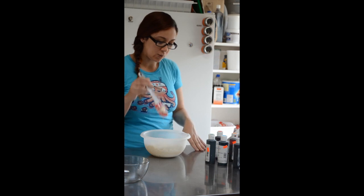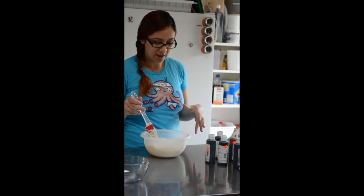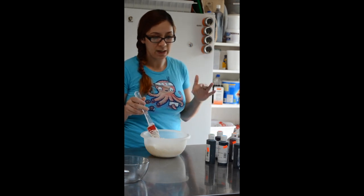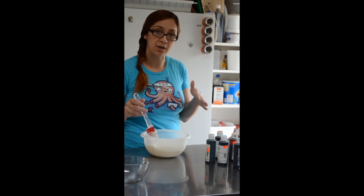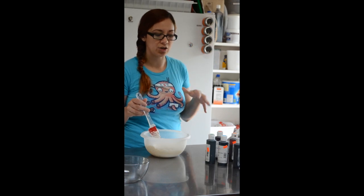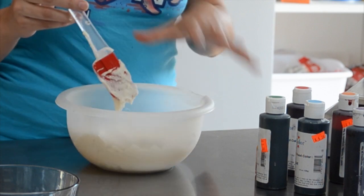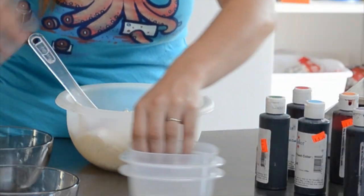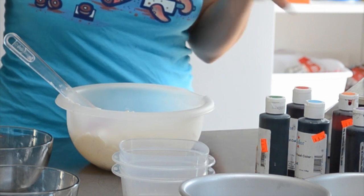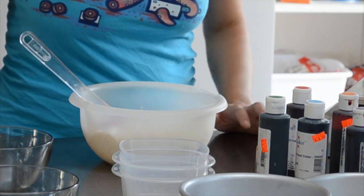What I have is one Duncan Hines white box cake mix and I've done a couple little things to it just to make it a little bit tastier and actually work for us a little bit better. I've replaced the oil in the mix with melted butter and I've replaced the water with milk. The reason for that is it makes it taste better and it actually holds up better when we go to stack it and sculpt it. I'm going to do six inch layers, but if you're going to do eight inch or ten inch layers you might need more box cake.